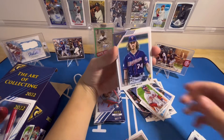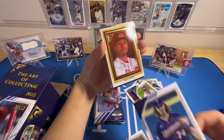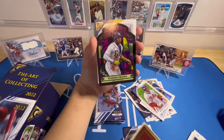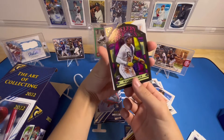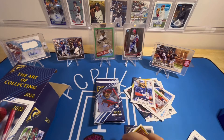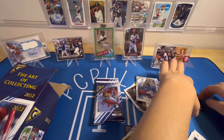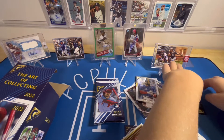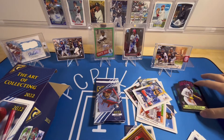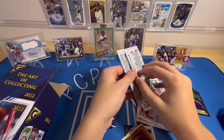We got Bryce Harper. They'll probably have CJ Abrams in his Padres uniform still. There's a cool insert coming up — Joey Votto, let's sleeve this one too. Oh my gosh, look at that — Wander Franco! It's like a see-through card almost — a Wander Franco rookie Gallery Heroes insert. Top loader for sure, that's a great one.